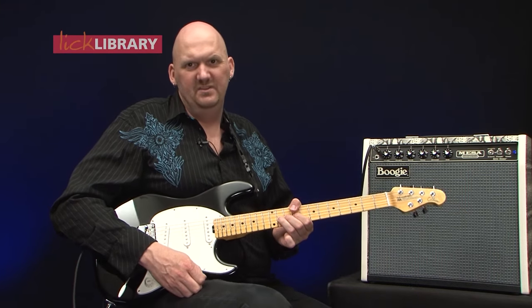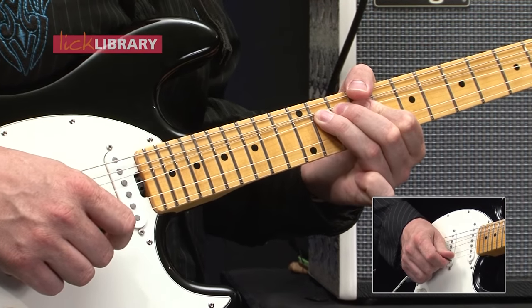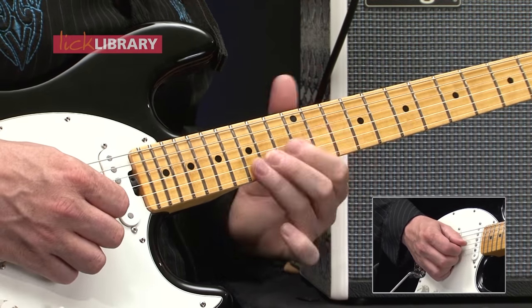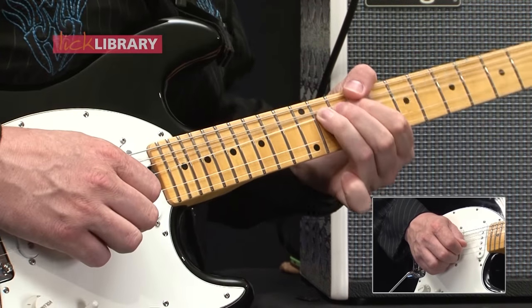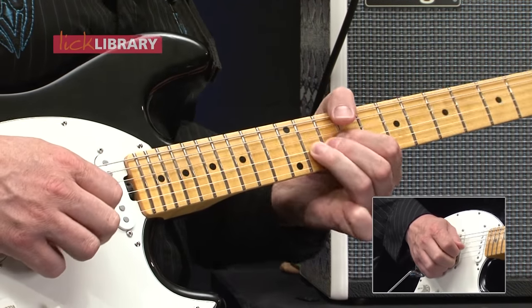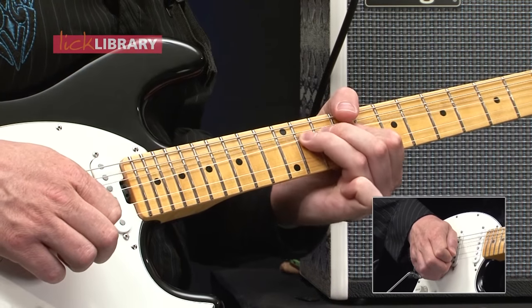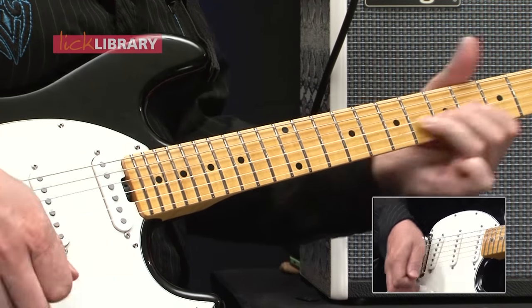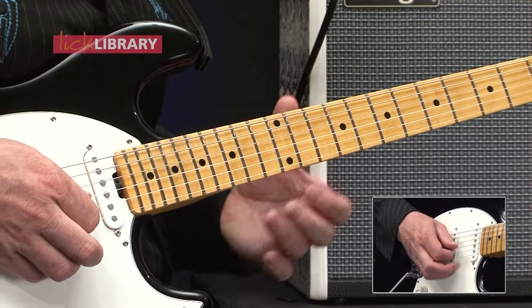This is quite a tricky one because you bend up and as you release that it's 11 on the G, and we play. Then we bend up a tone and a half and then a full tone, all on the 11th fret. One more time, 1, 2, 3, 4.